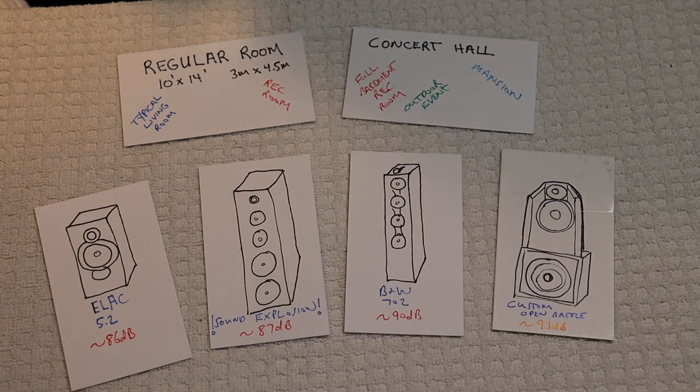Hey everyone, it's Jim and Charles from Vals and More, an online vintage tube store. And today in Tube Lab number 124, we're going to talk about how to buy a tube amp, part 2.